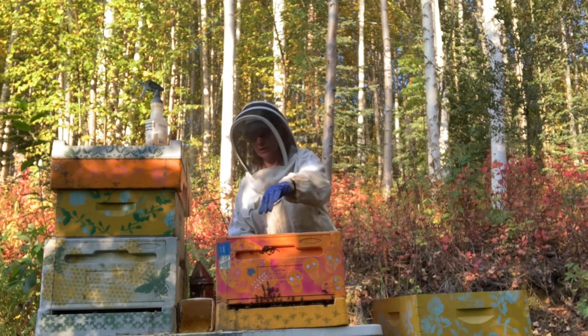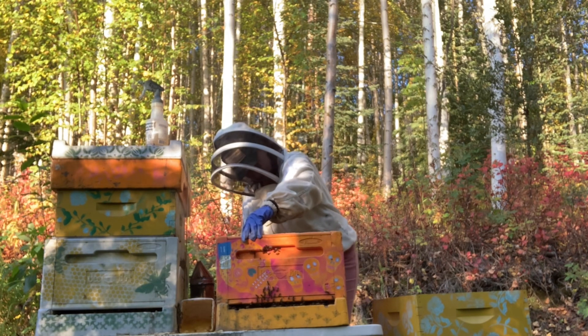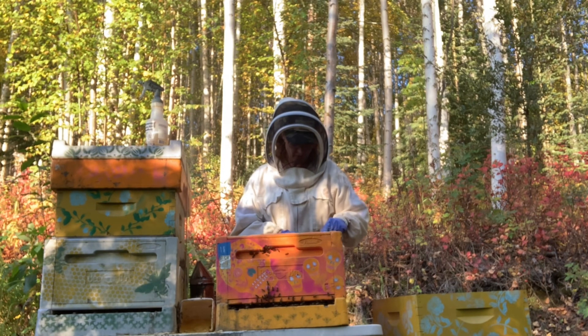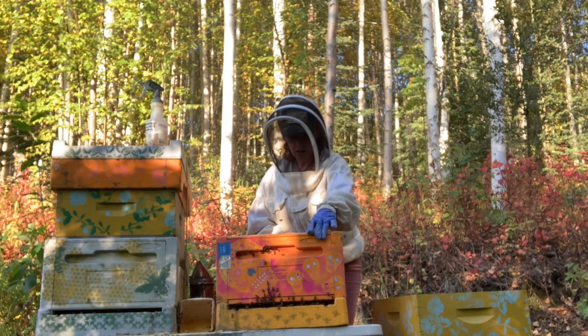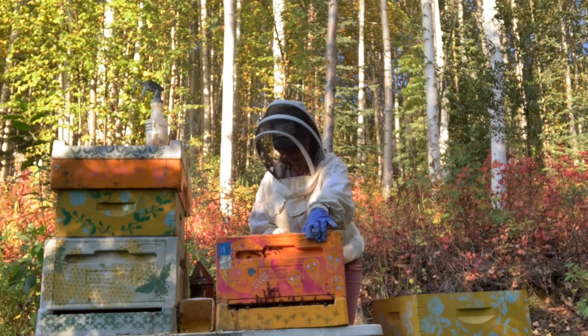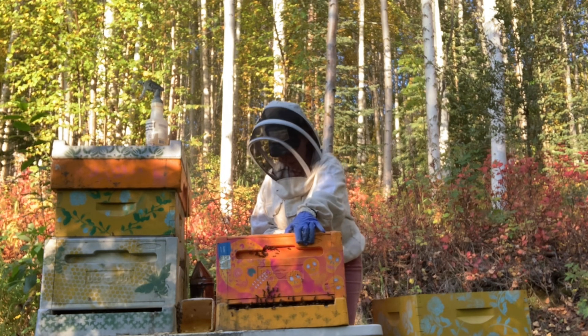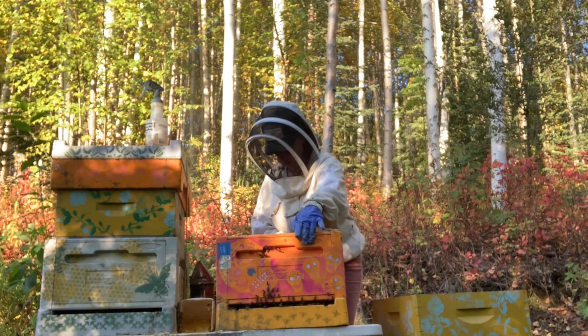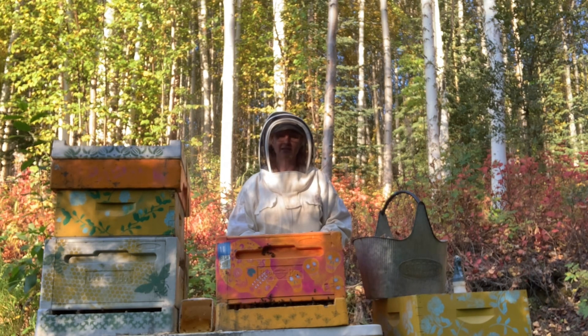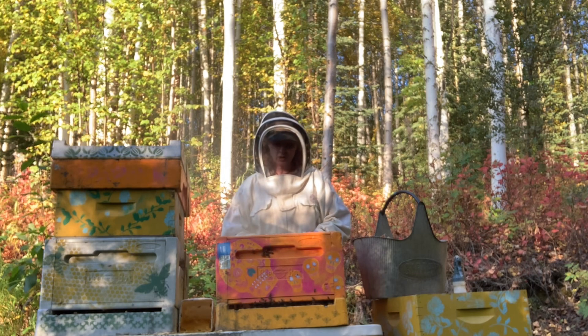I'm going to push all the frames to the left — that's how I will know next time I come in here that I need to add some more frames pretty quickly. Otherwise I'll start building burr comb, and I don't want that. I don't want the dead airspace. So take care of yourselves. Take care of your bees and your hives and your colonies.